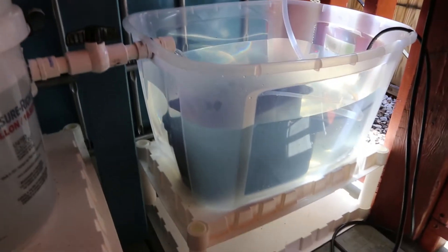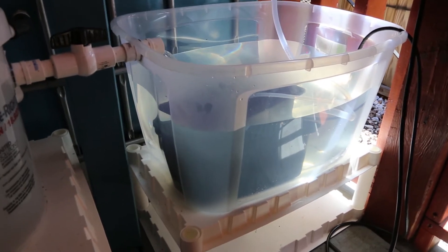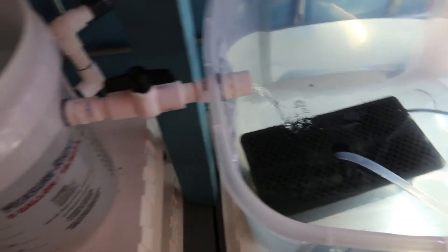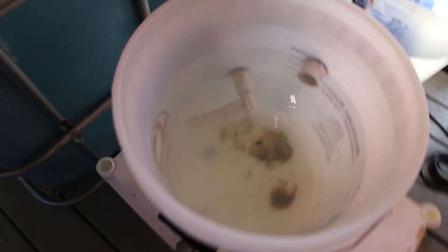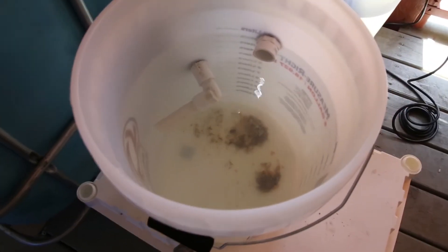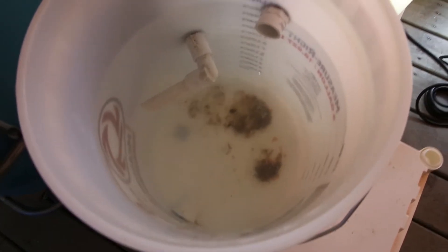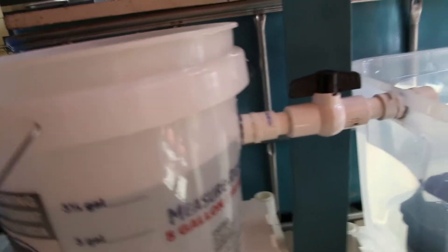At least it was before I put the media in — I'll have to test it when the media is in. This is the first run with media or rocks. If you notice, it's flowing in from the swirl filter. I got a swirl filter here so all the fish poop and ammonia gets sunk to the bottom, and then the clean water gets pushed out the top.